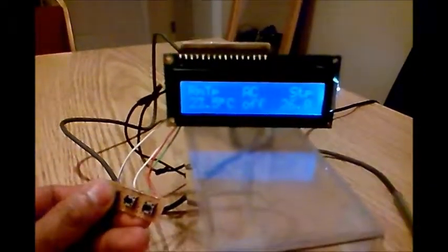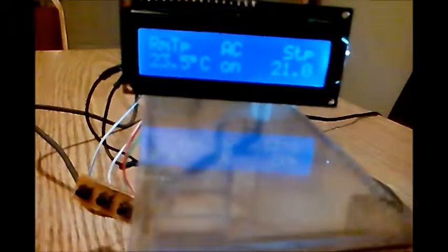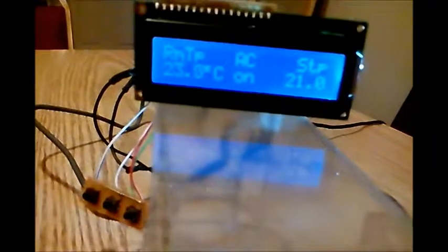I'll lower the set point to 20, 21. So with the set point at 21, the room temperature is 23 — which is more than 21 plus one, which equals 22. Since 23 is more than 22, the AC turns on. You can see the LED is lit at the back.